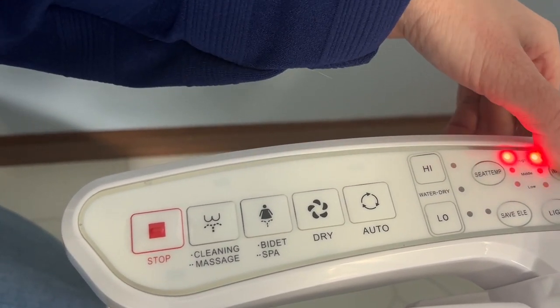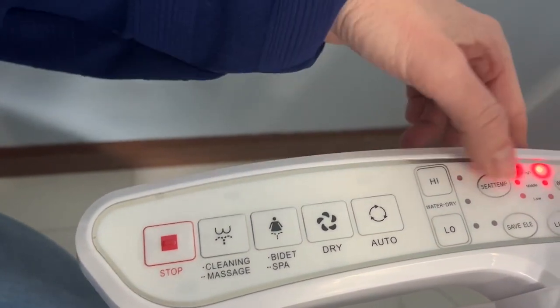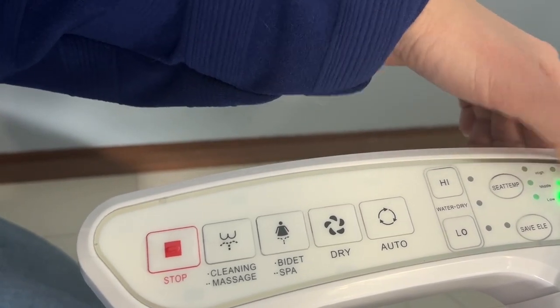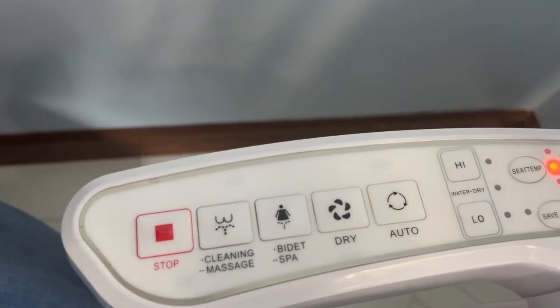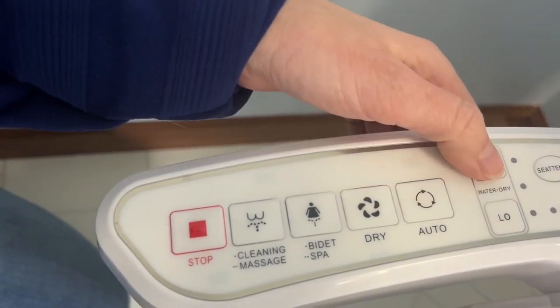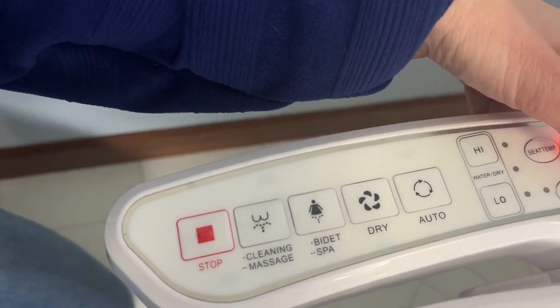You can also adjust the dry temperature. There's also a save electricity mode along with all the other buttons — the stop and the bidet. There's also a light button so you can have a light on in the toilet or you can have it turned off.